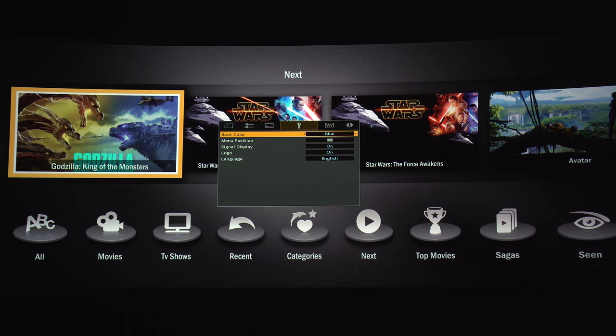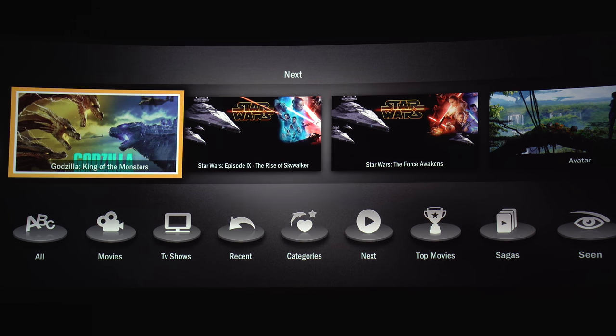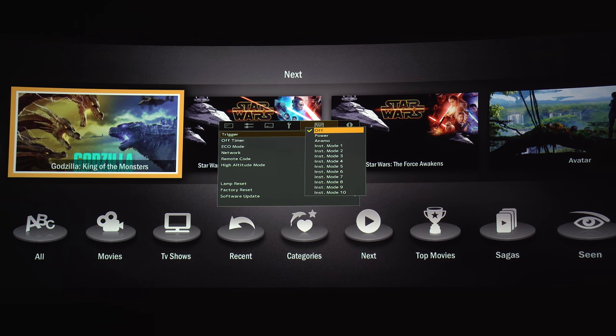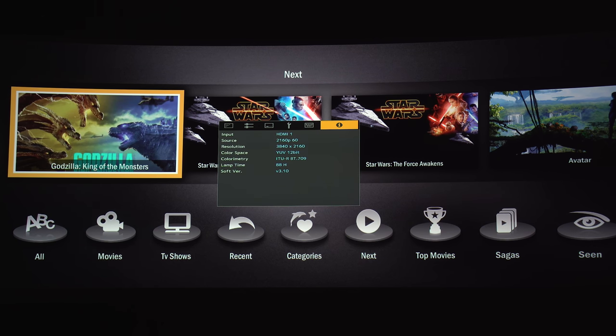There are a few menu position settings if you don't want the menu in the center of the screen, and a bunch of language options. Here are trigger selections — for example, when you turn on the projector it can drop down your screen or move your lens into place. One very important option is the off timer. While shooting this video I changed it to Off, and my Harmony remote didn't turn the projector off, so when I came back the next day it had been on for 20 hours. Be sure you set at least a one-hour off timer. Here is the info screen which tells you what signal is going into the projector.